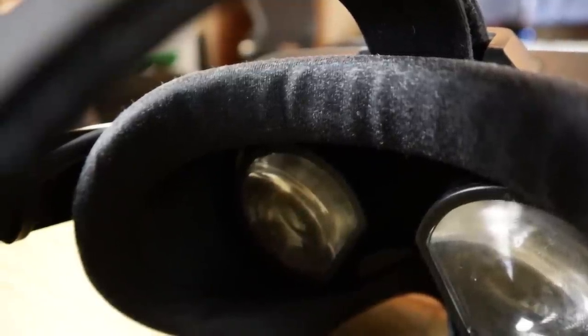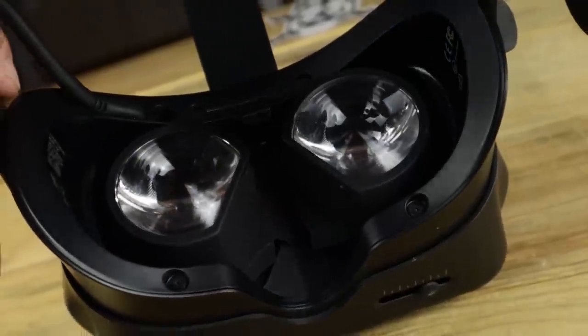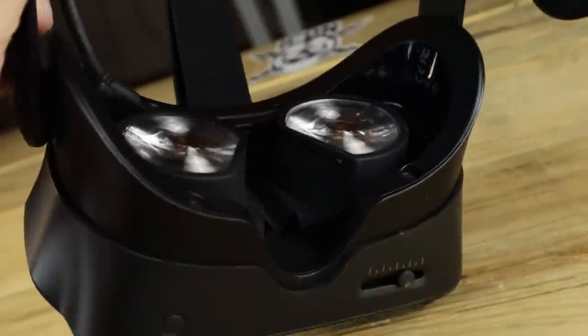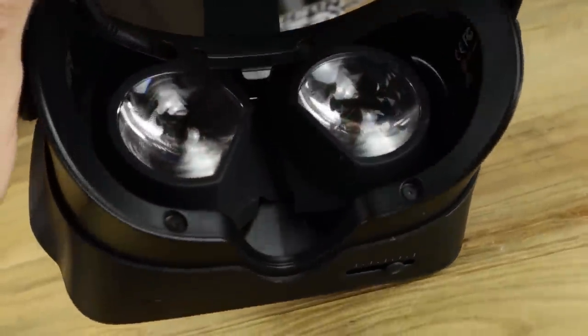I noticed I was starting to break out on my face pretty bad because of the interface. It makes sense — I have this smelly bacteria-ridden fabric on my face for hours a day. So I definitely say that the interface is an item that will need to be replaced at some point for everyone, and that point is all dependent on how much time you spend in VR. If you're a 2 hours a week kind of person, then you'll get a long, long time out of your interface. In fact, you might actually upgrade before you even need to change it out.